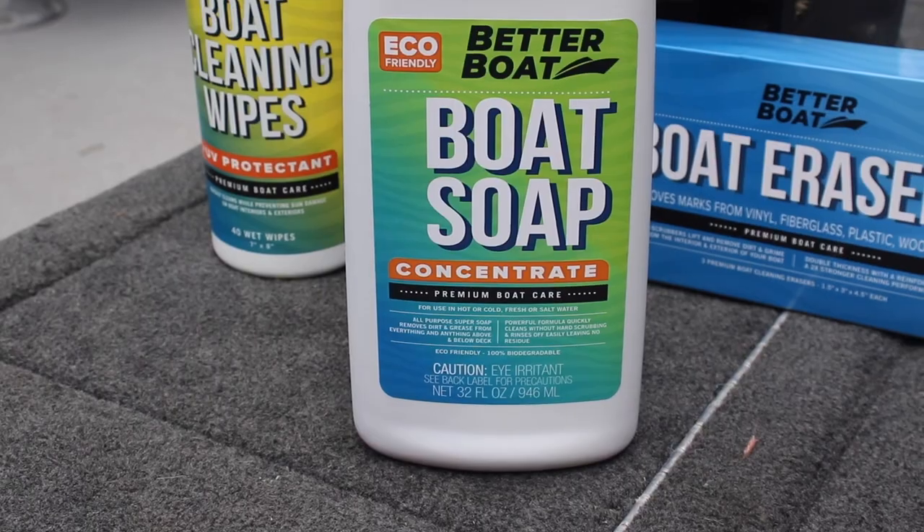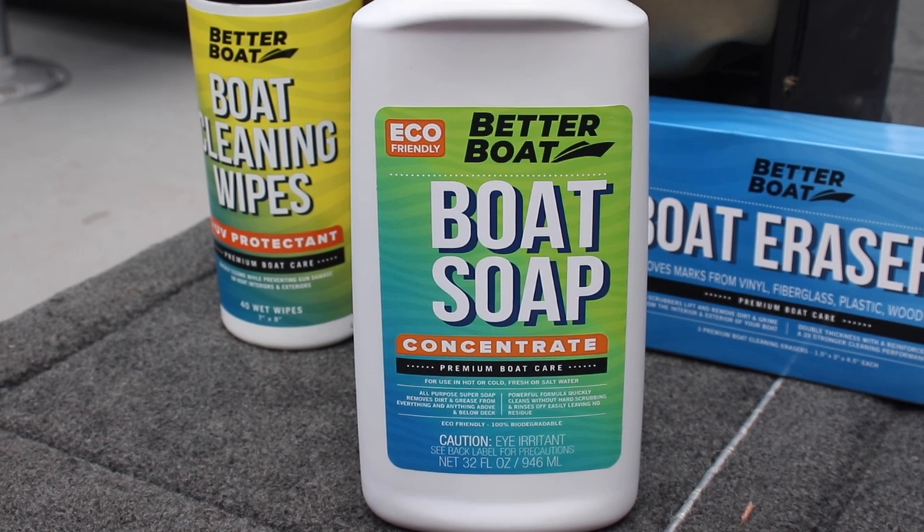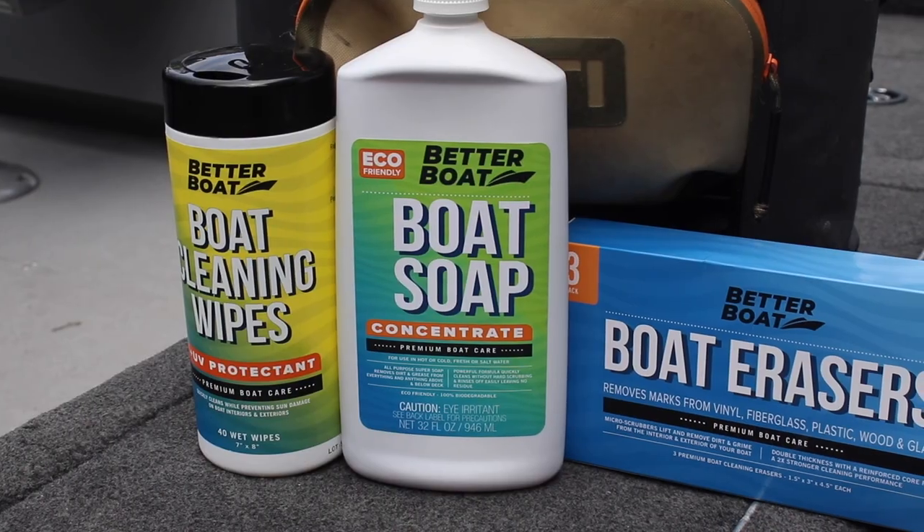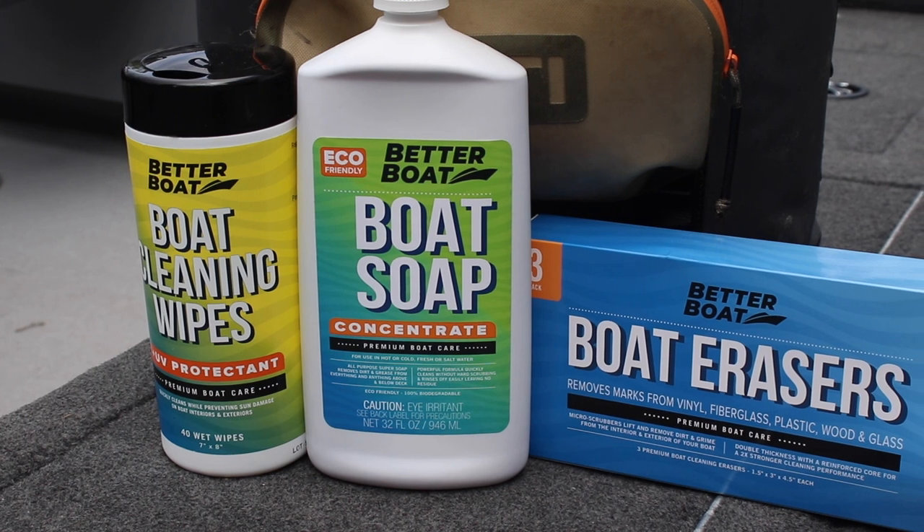What is up Outdoor Mavericks, welcome or welcome back to the channel! It is time for some spring boat prep — we gotta wash the boat and put our brand new stickers on it. Today we're using a really cool product from Better Boat Company: their boat soap that's 100% biodegradable, nice and friendly for the fish, and gets your boat nice and clean. They're a really cool American company.